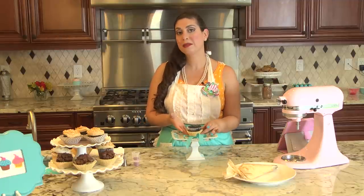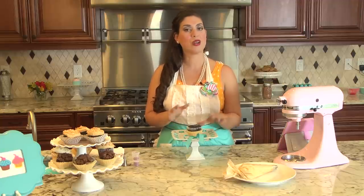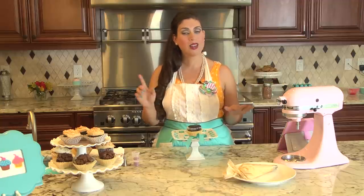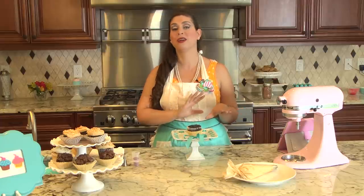First, you're going to want to bake a cupcake, either using a boxed cake mix or if you have your own homemade recipe, bake it per instructions and allow it to completely cool. Very important — a cupcake needs to be completely cool before you even attempt to do this or you will have a big mess.